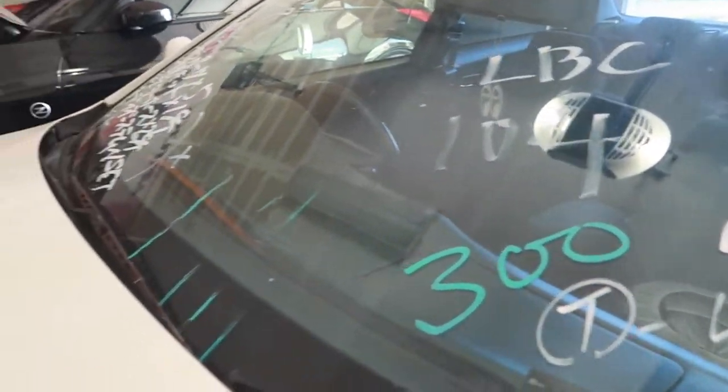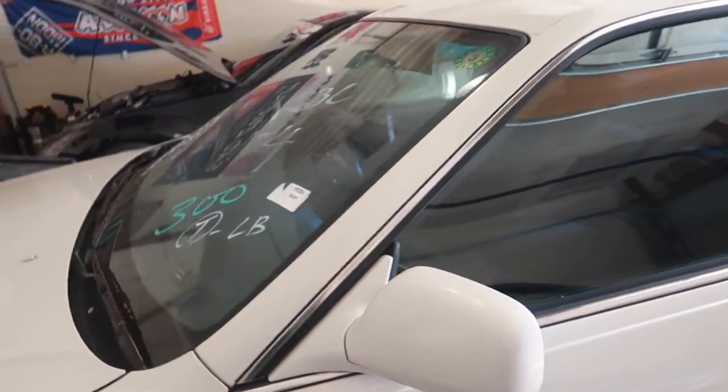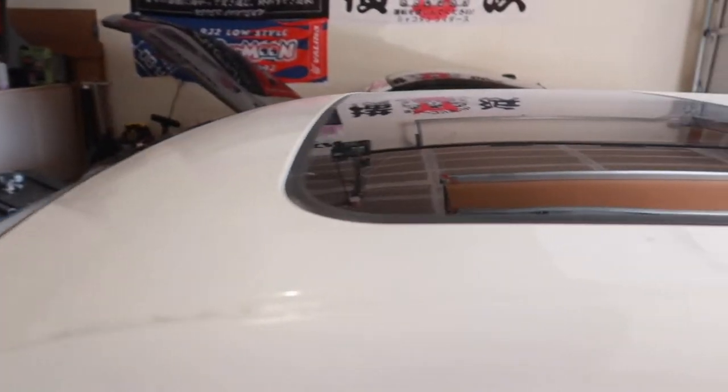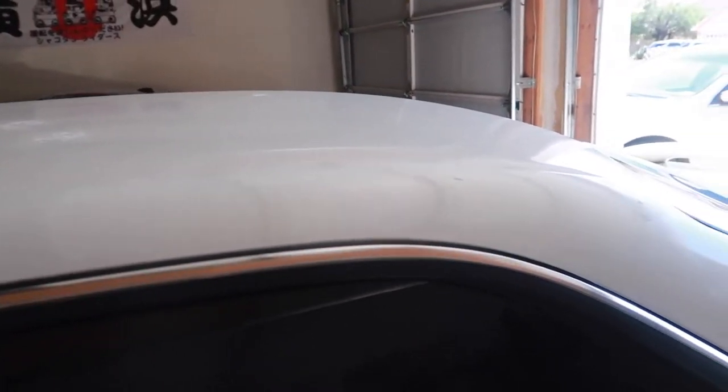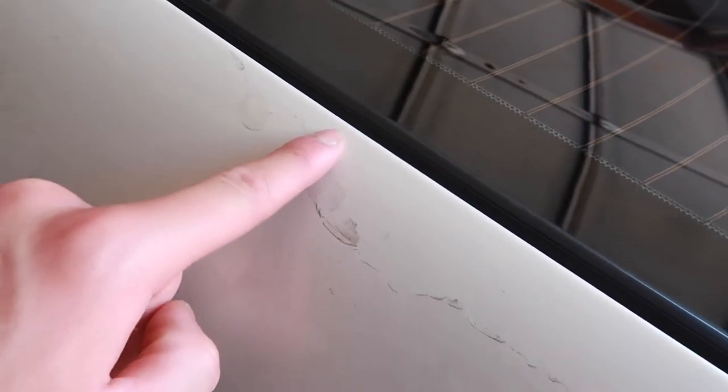Unfortunately I have to take the lettering off. I honestly like it, I don't know why. Yeah, very very dirty. And like I mentioned in my past videos, we got some clear coat spots that are chipping, so I'm going to have to be very careful when I'm pressure washing and scrubbing.